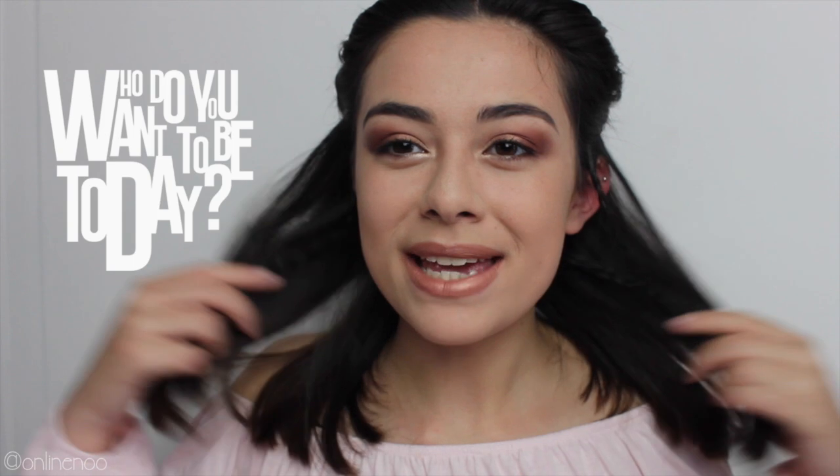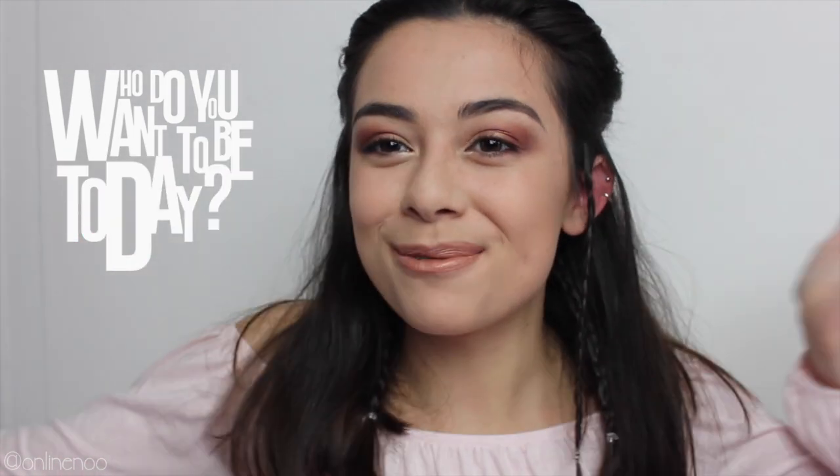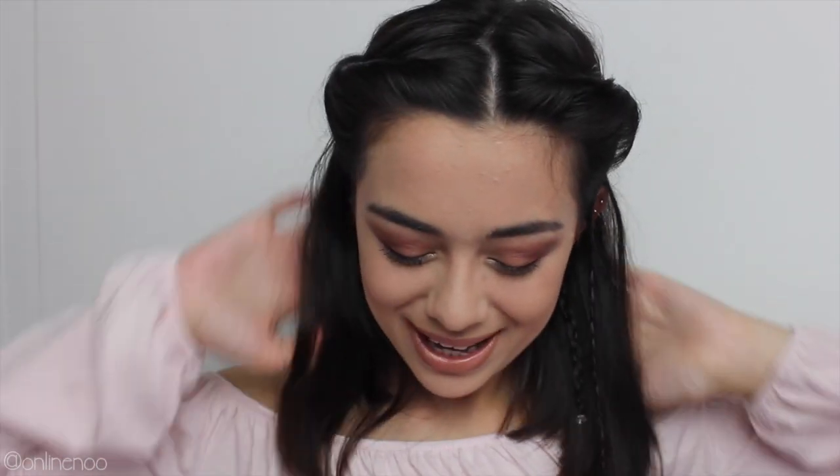Hey guys, so today I'm working with the new L'Oreal Studio Pro range. I decided that I wanted to be a fun festival goer because why not? I hope you guys enjoy seeing how I created this look. It was super fun and super simple. So let's get on with the video.